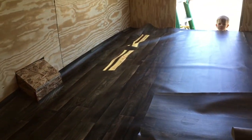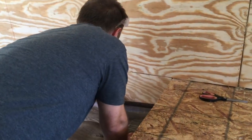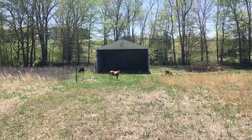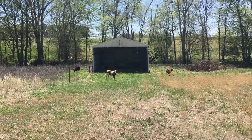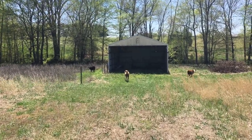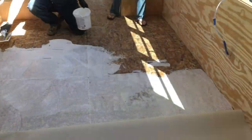We've determined that the flooring in the bus — in every section we've done — has been the most pain in the butt. And then what happens when you're working on your bus and you realize the neighborhood cows got into your yard: two black ones, two brown ones, one white one.